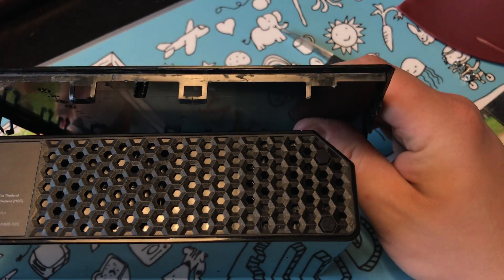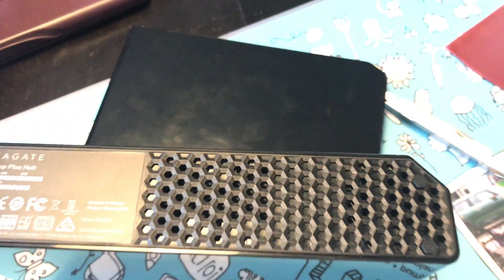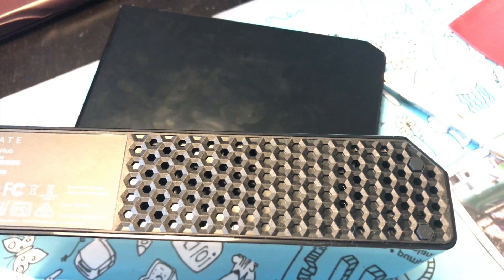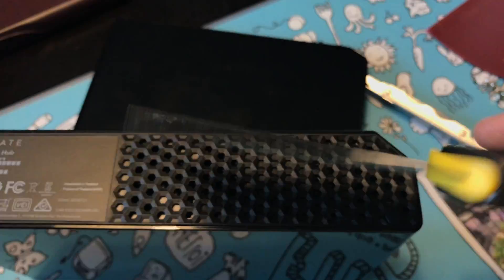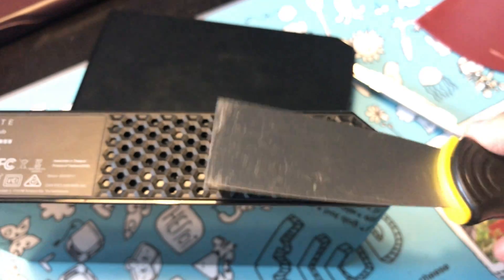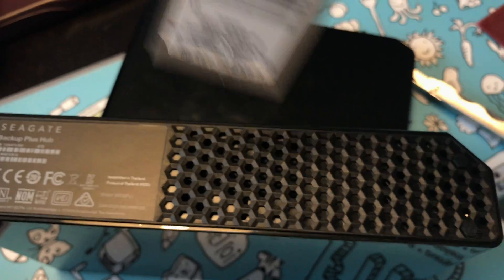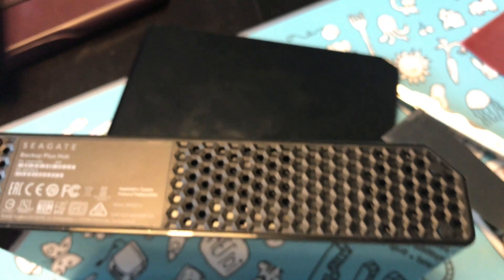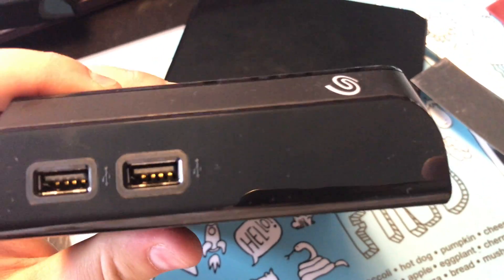Mainly you're going to be working little by little doing that. Then get yourself a scraper or tool like this because it will make it easier. Once you've got those snapped you're going to slide this in and pop it upwards — outwards and then upwards. And once you have that done you'll just have to disassemble it.